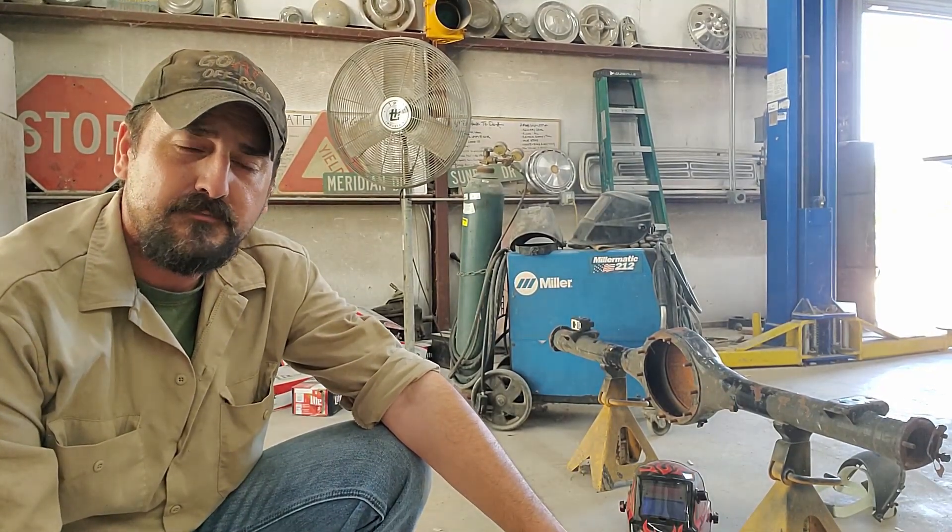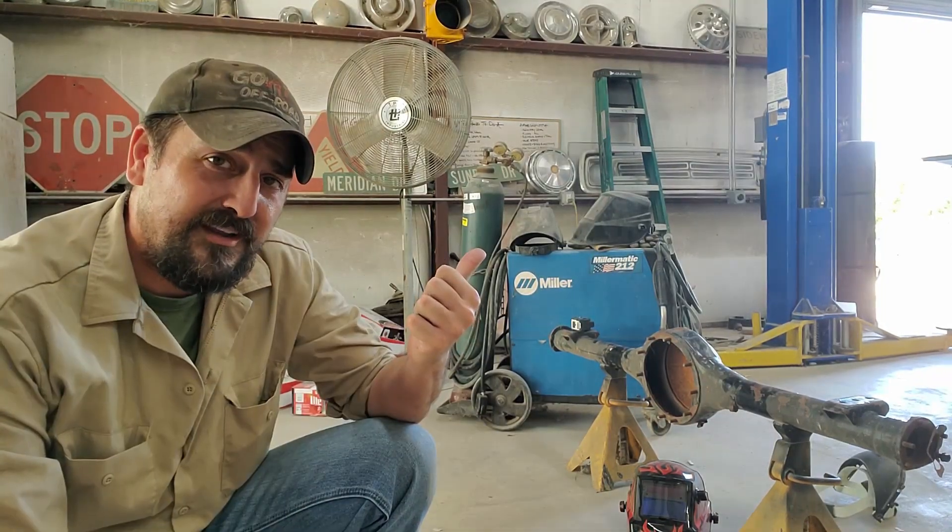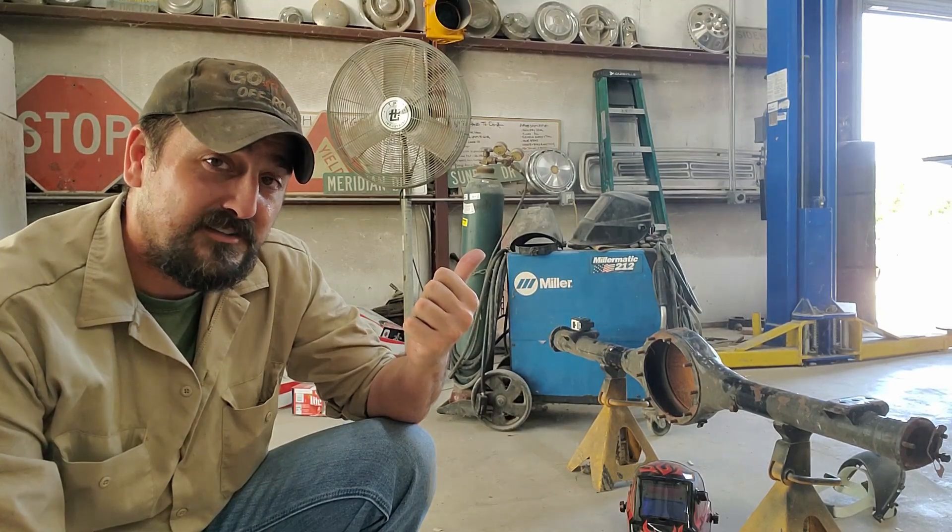Hi there guys and gals. On today's episode, I've got to attempt to make some actual production on my no-name Nationals dart. So let's spring into action so we can get this dart perched on top of this axle.